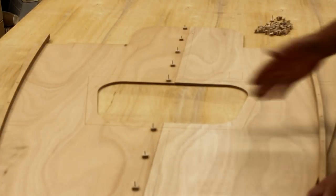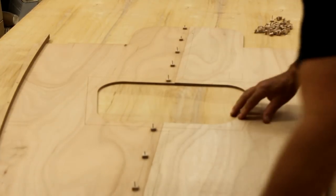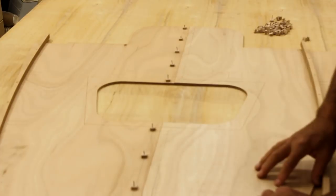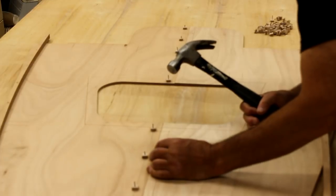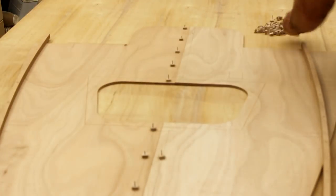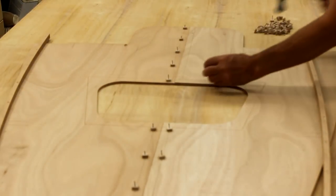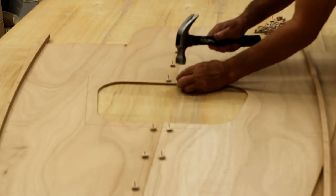With one half tacked down, we've got the line-up marks cut into the panels. Just going to line up making sure that ends are flush and pushing tightly against the first side, then tack down the second side. I'm not driving the nails all the way in, just enough to hold it in place so that I can remove it and mask off the table.